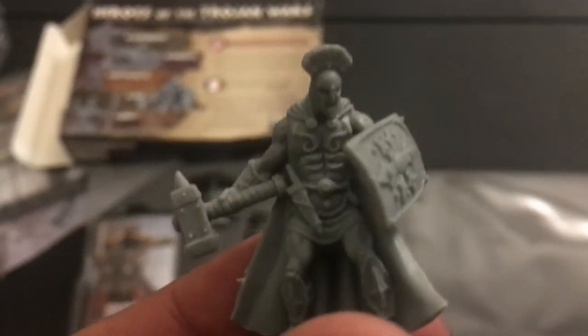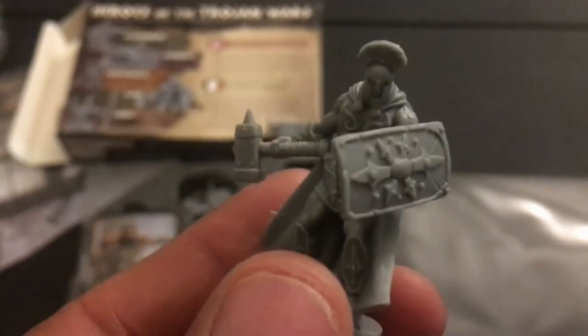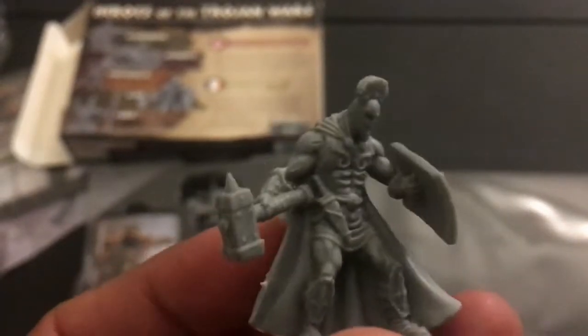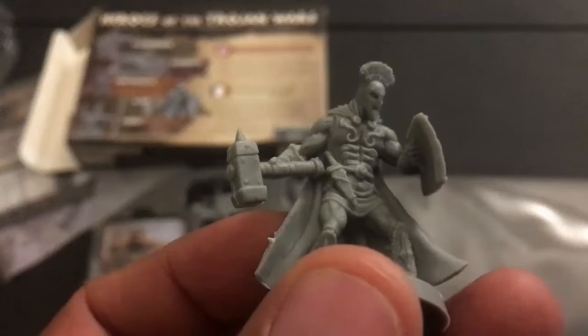I even like the pose — the way his foot is raised really sells it. Next is Ajax, definitely one of the heroes of the Trojan Wars, wielding a massive hammer, with his helmet and shield.